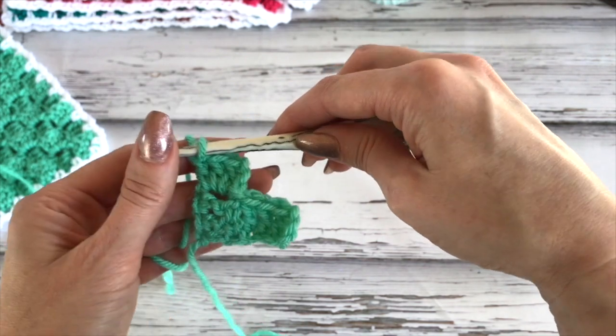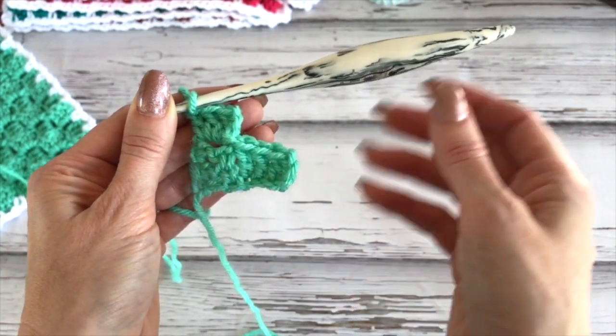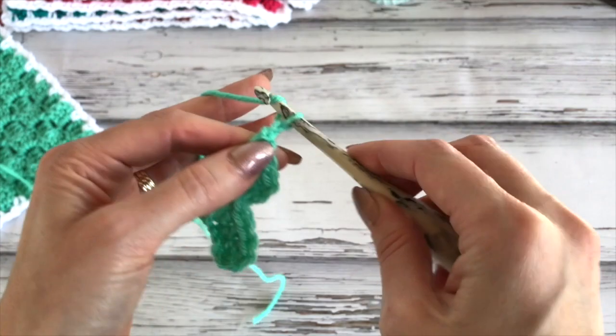If we turn it this way, this is our first block and first row, and then we have two blocks for our second row. Every row will increase by one block — so next we'll have three, then four, then five, and so on. We're increasing to a total of 13 blocks. So again, we're increasing — chain six.